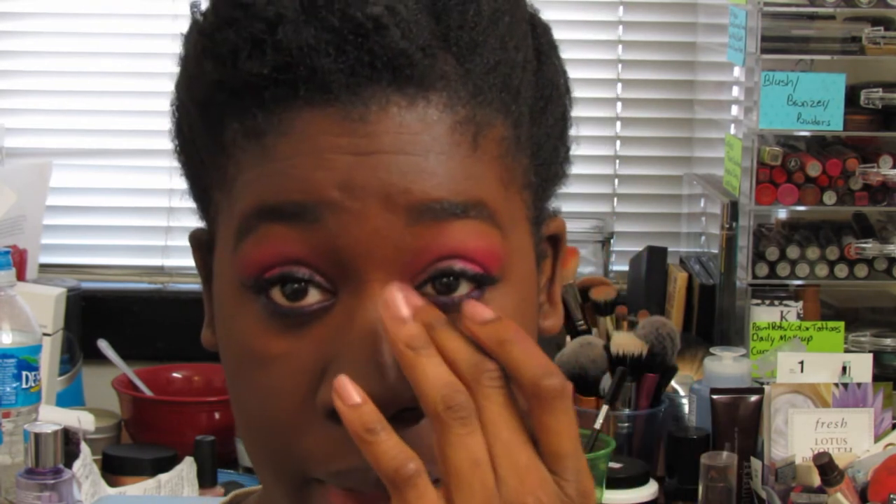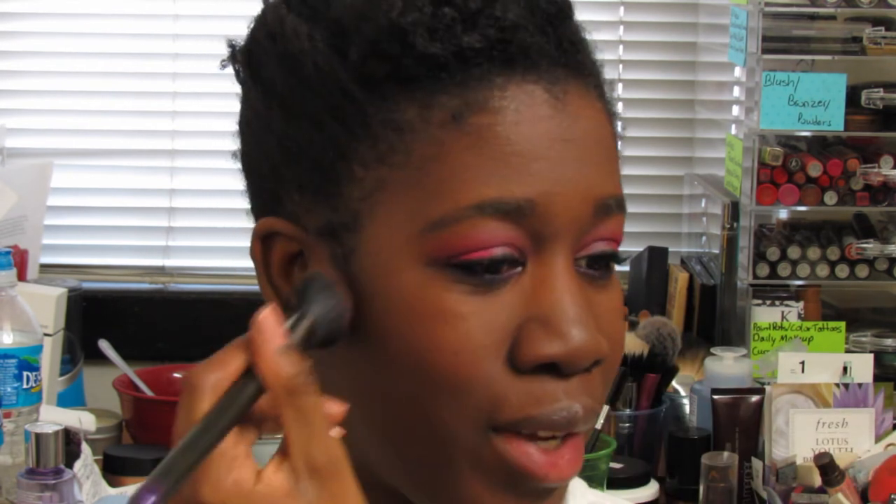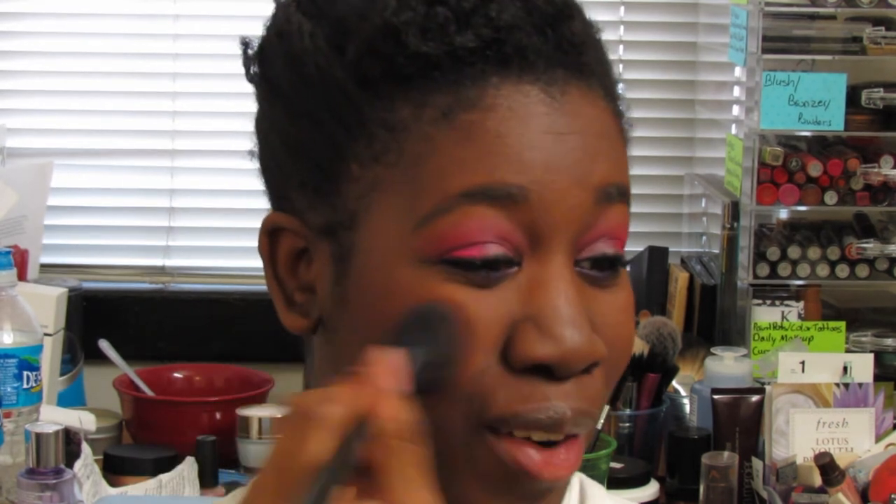We're going to go with some blush. By the way, I used my Becca Evermat foundation, so that's why my skin looks like this. So for blush, because the eyes are so crazy, I'm going in with MAC Raisin, as always, because MAC Raisin isn't too crazy. MAC Raisin just gives me that flush, and we're good to go.